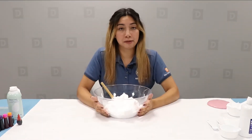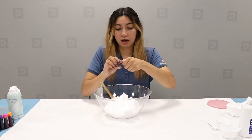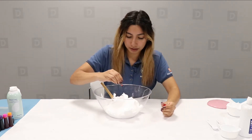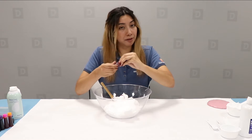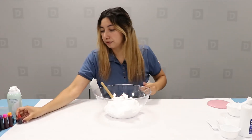So once you have your shaving cream in the bowl, you're going to go ahead and choose a color from your food coloring. I'm going to put in eight drops — I'll choose red. That's 1, 2, 3, 4, 5, 6, 7, 8. And if you want a more vibrant color, you can go ahead and put in more drops of food coloring.